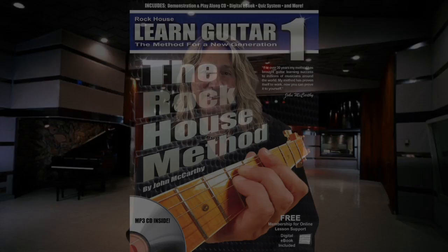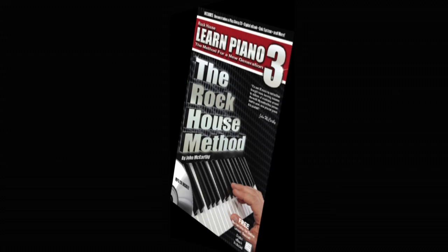Through the years, I hand-wrote lessons I found effective with students and worked with my staff of teachers to develop a curriculum that motivated our students and made them excited to learn. I developed The Rock House Method from the needs I had running my own music school and now I'm proud to share this method with you.